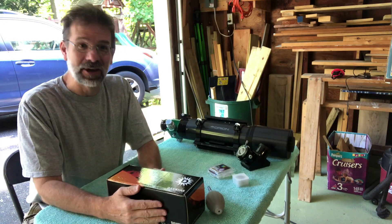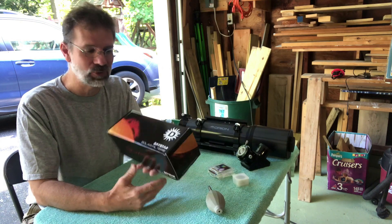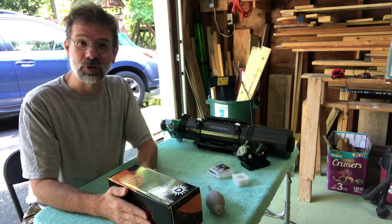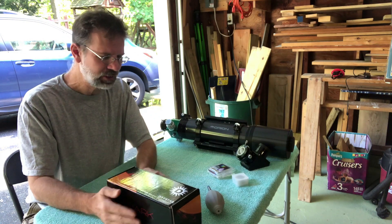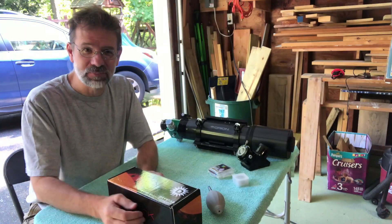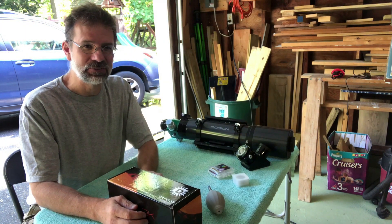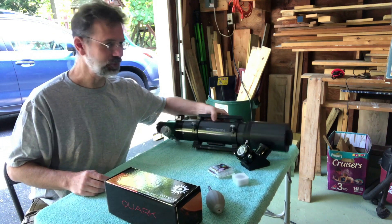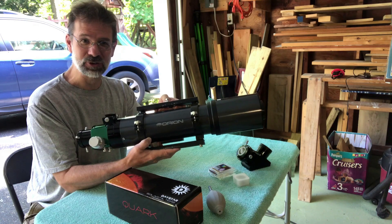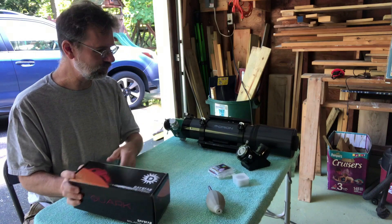Hi everybody, it's finally here! I am ecstatic - this is my DayStar Quark Chromosphere model that I ordered over a month ago, maybe a month and a half ago. I decided to do some solar imaging this summer. I have a PST but I wanted more, so I decided to convert my old f7.5 ED80 into a solar scope, and I wanted to get the DayStar Quark in order to do that.